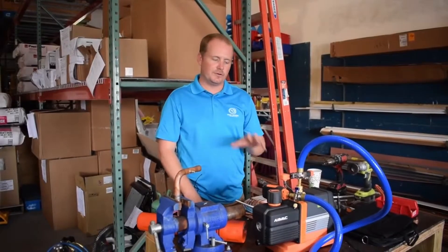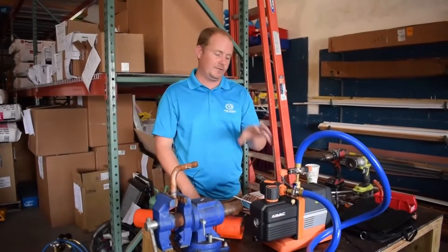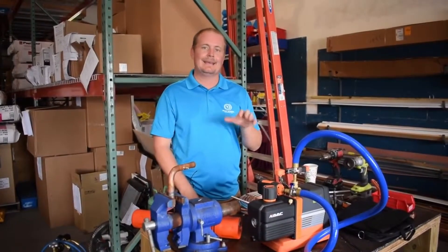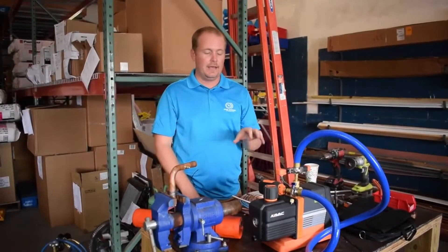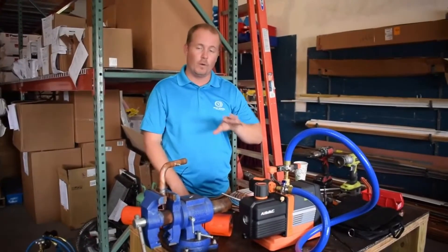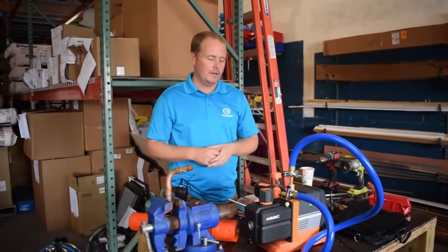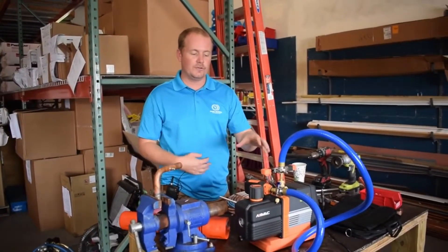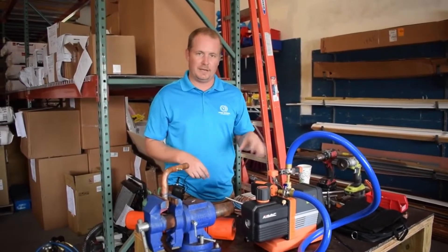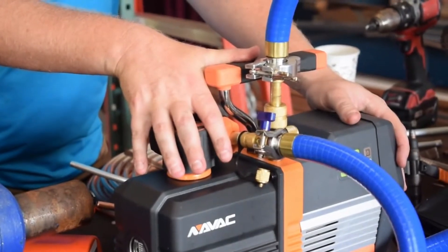Hey, I'm Brian with HVAC School, and I want to show you the vacuum pump we use most often out in the field right now, which is the NRP8DI from NAVAC. There's a lot to like about this pump. It is a digital pump, it's very quiet, and it's very nicely built. I want to show you how we use it with the Micron Gauge and some of the particular applications for it.